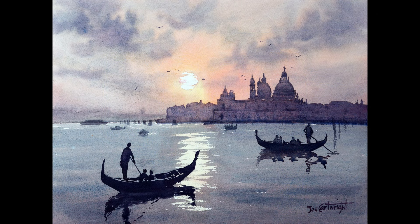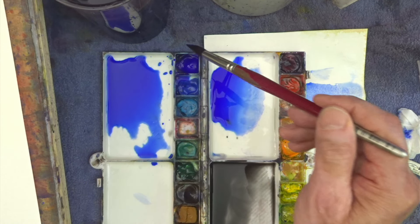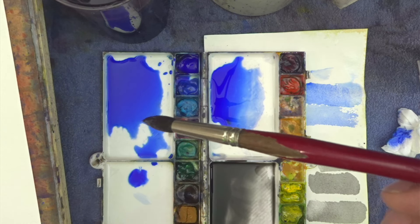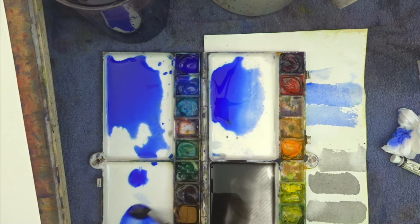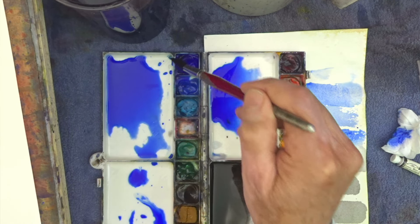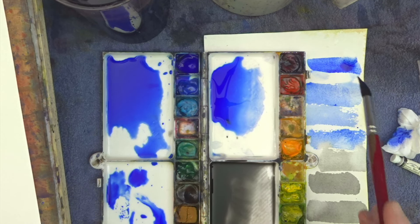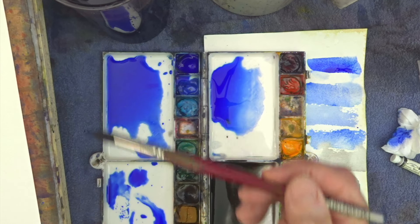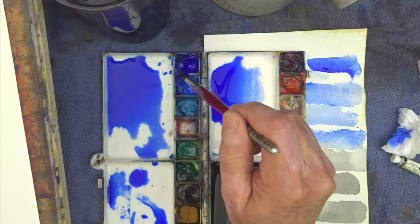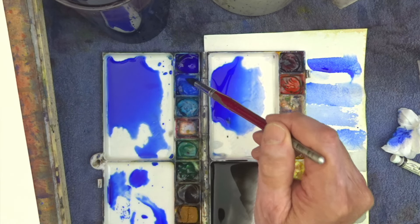Another common mistake is when students clean their brush and then, rather than taking most of the moisture out before they pick up some paint, they leave it very wet. So if you've got a brush that's fully loaded and the water is dripping out of it, and then you pick up your paint with that, it's already very well diluted. Whereas if you clean your brush and dry it on a towel, then you pick up your paint, you can quickly start mixing some very dark colors. Obviously if you want a weak mixture that doesn't matter, but just be aware — when you pick up paint, pick up from the dry area unless you only want a very weak mix.